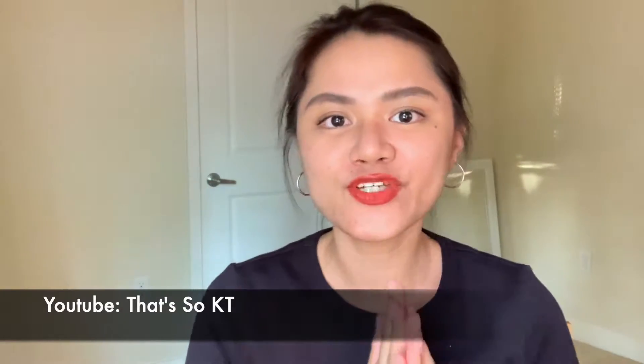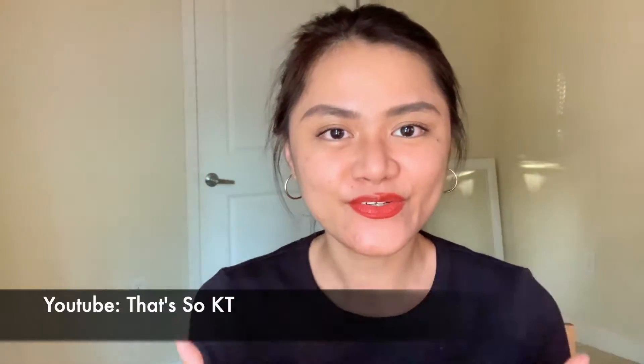Welcome to my channel! If you're new, hello! Don't forget to like this video, subscribe to my channel, and turn on your notifications bell so you'll get notified for my new uploads. On this channel, I pretty much do reviews and try-ons.